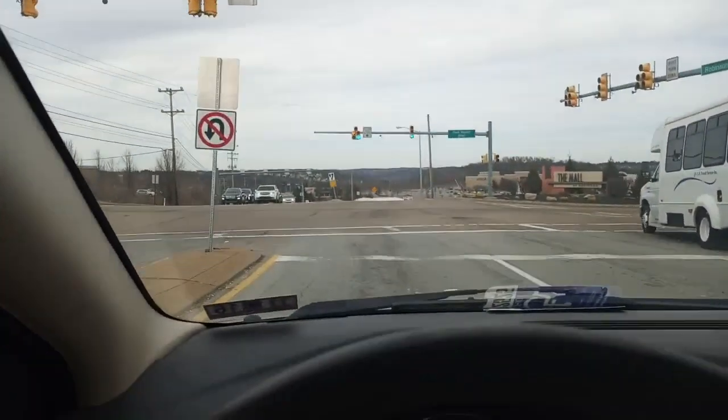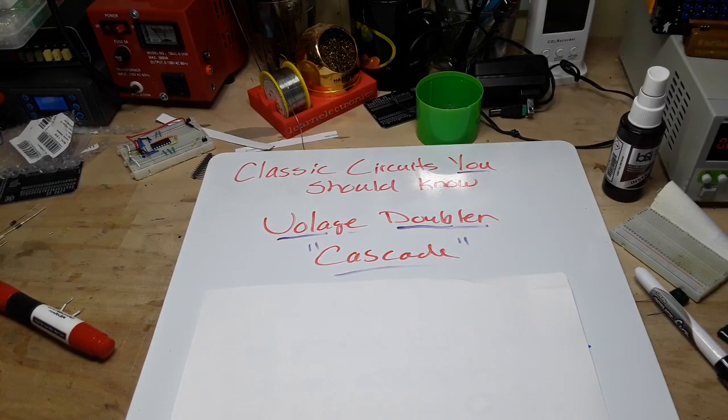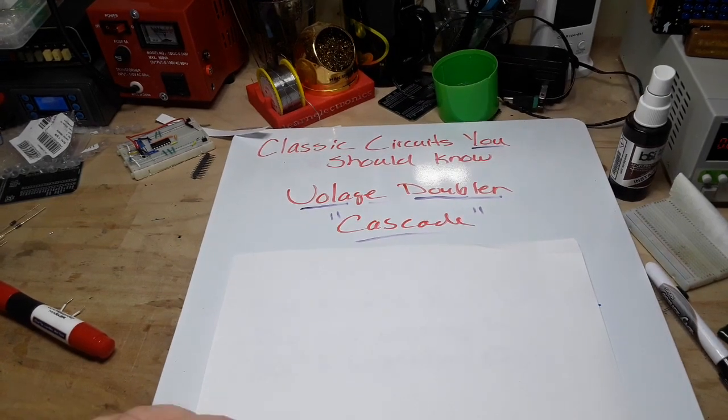Alright, today we are going to do another classic circuit you should know, and this is a voltage doubler in the cascade mode. We did one before in the conventional mode - just search my basic electricity and electronics playlist for 'voltage doubler' and you'll find it. Before we get started...